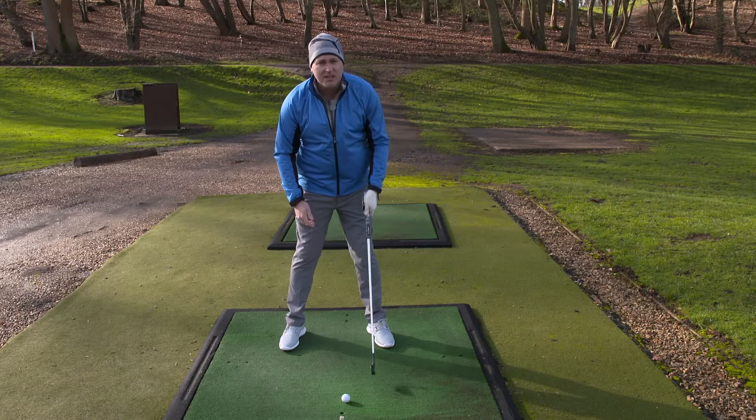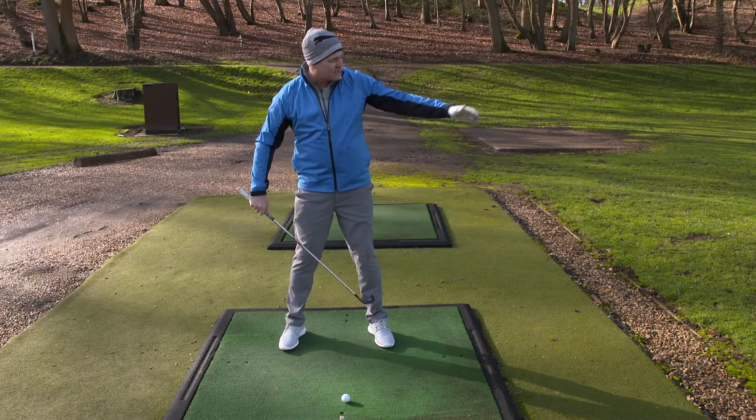And obviously, alignment-wise, you want your feet to target, ball to toe — probably put a club down there. Everything shoulders square, ready to go.